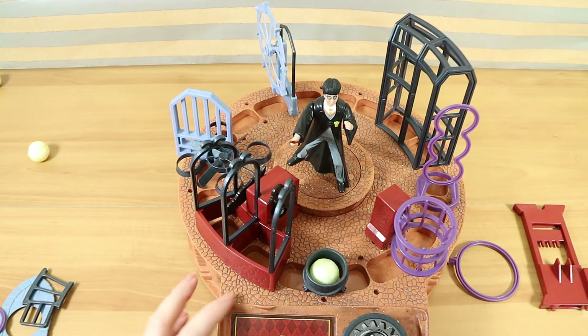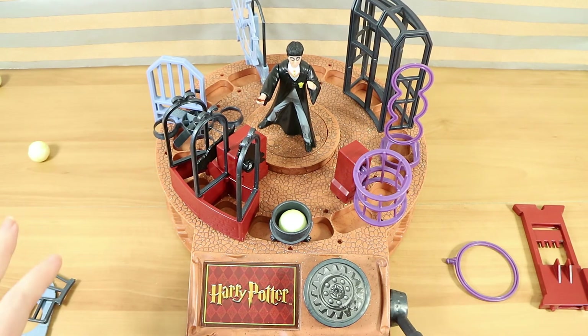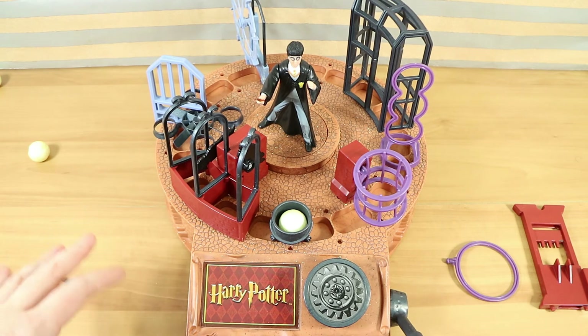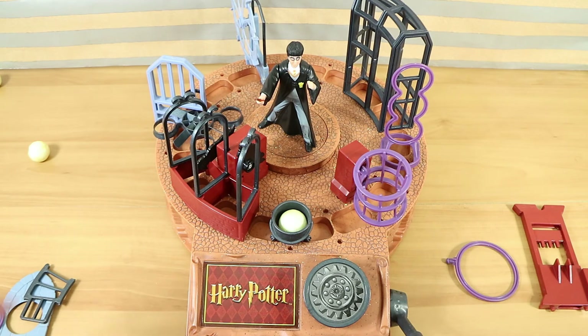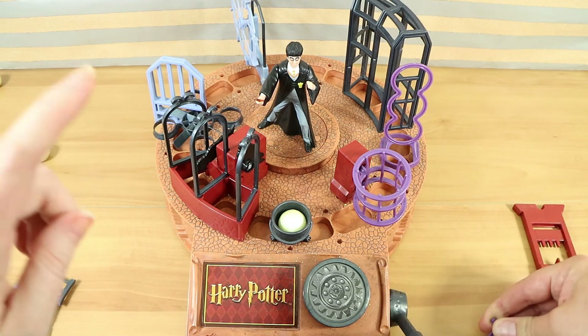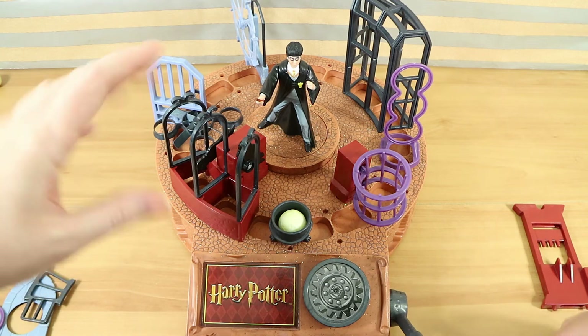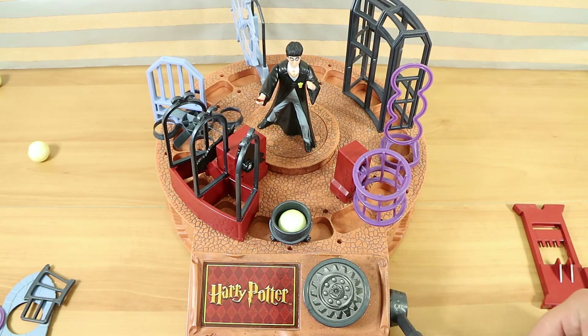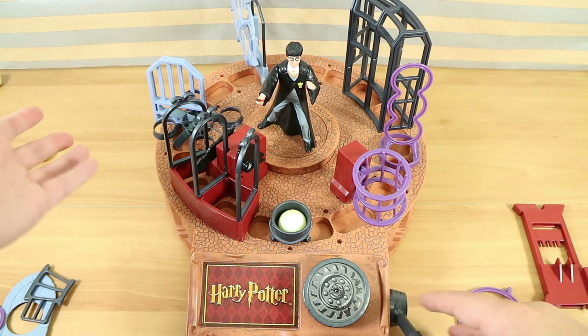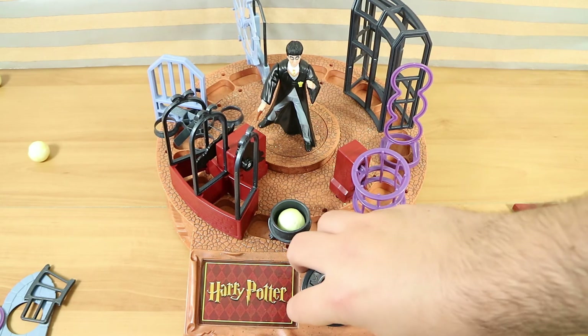I believe you have to get sub-45 seconds to get the top score, which as you can see is quite difficult. That's probably the best run Nathan has ever had on this. It actually works surprisingly well — you wouldn't think it would, you know, air and a small light ball. Interesting thing: you may have noted it was called the Philosopher's Stone. It had a different name in some areas when the movie and book were released — someone can let us know in the comments whether it was the UK or US that had differences. We're in Australia and it was the Philosopher's Stone here.